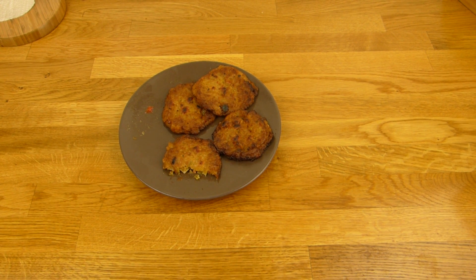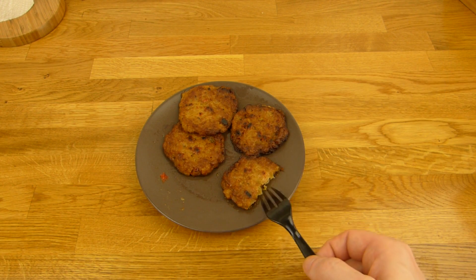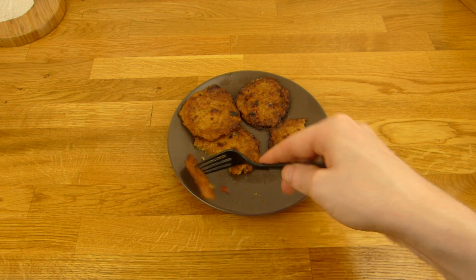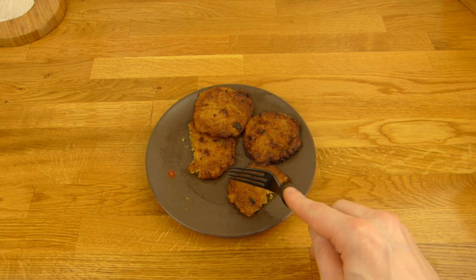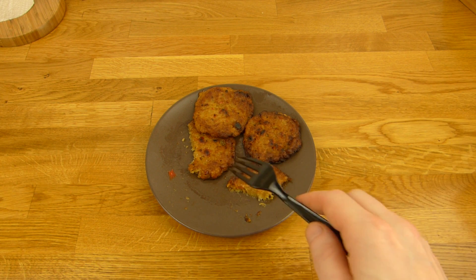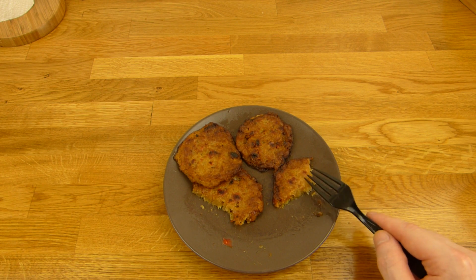Oh no — completely different texture. This one from the microwave is quite smooth, the oven one is not really smooth. Let's try this again. This one is also smooth — so just the first one wasn't smooth. Now there are pieces. That tastes good, but the stuff from the oven is better. This feels creamier somehow.